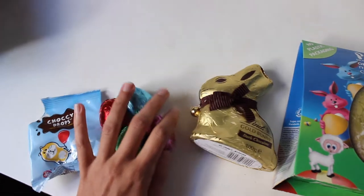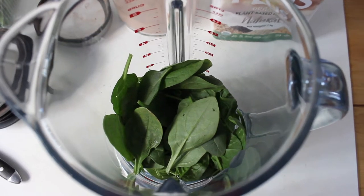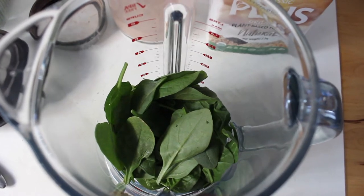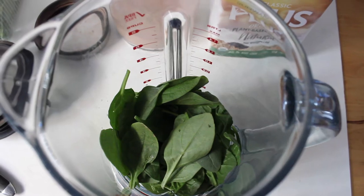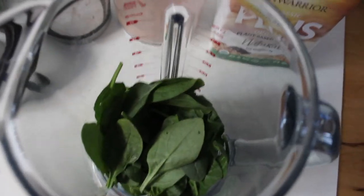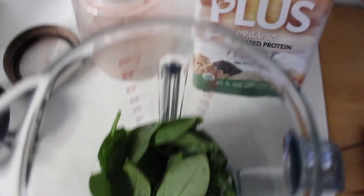I'll probably finish the open ones and have some of the small chocolates for dessert tonight. Right now I'm making a smoothie before my pole dancing class — that's the main sport I do and it's a really big workout, so I like to have a smoothie beforehand. I've got about a cup of spinach in there.